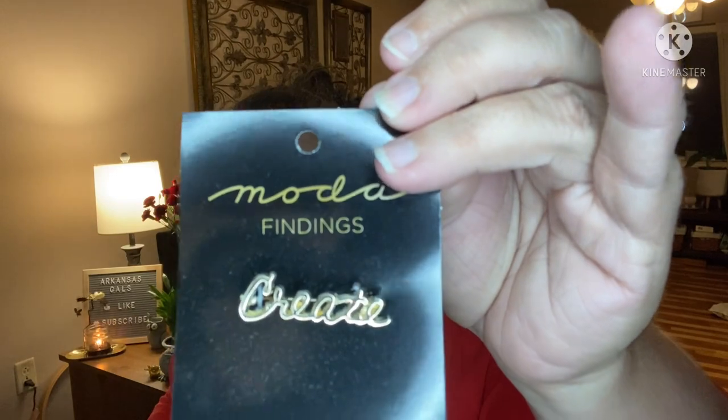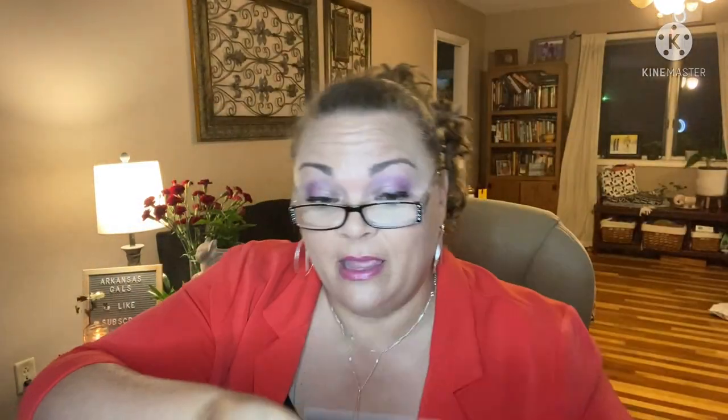First up from the main box we have a pin from Moda — literally a pin for your jacket that says 'Create.' It's gold. The card says: 'We could not resist this beautiful pin — whether you use it on a bag, a jacket, or a shirt, it's a perfect addition to any quilter's ensemble.' That's really cute and different. We also have stickers — nice quality, pretty thick vinyl — that you can put on your box or anywhere you choose.